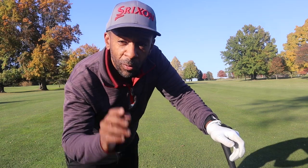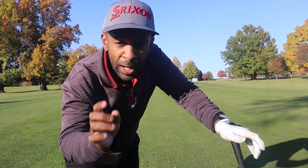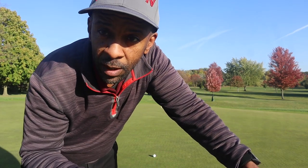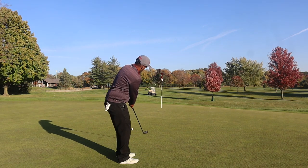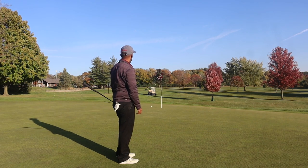Instead of hitting a left-to-right shot, we hit it straight — actually pulled it a little bit — but we're probably about pin high. We're going to have a tough putt. This is one of the toughest greens on the course and we have a tricky putt, so two-putt would be really good here. I wouldn't even watch that ball finish — it's off the green.